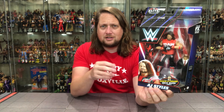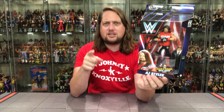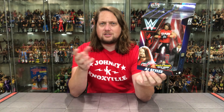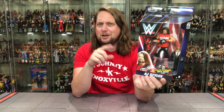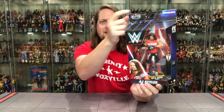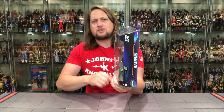Every day somebody in the comments says 'Did anyone ever tell you you look like AJ Styles?' or they say 'Did anyone ever tell you you look like Big Show?' — so every once in a while you get some of those things. But AJ Styles is looking good, looking good, if I don't say so myself.